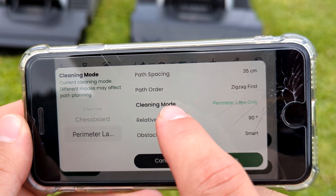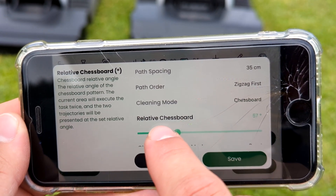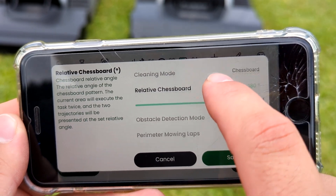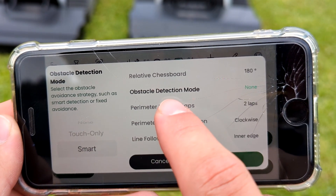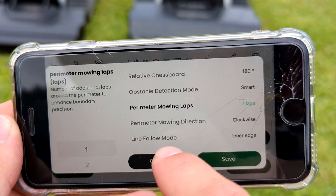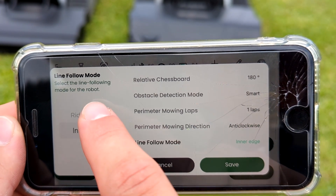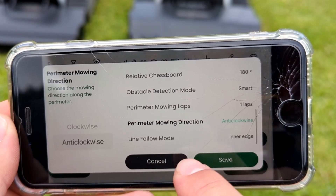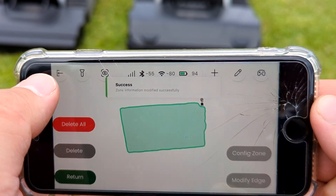Relative chessboard means if you want squares or diamonds, and one-following mode means if you drive exactly on one view of the map or inside — is fine.